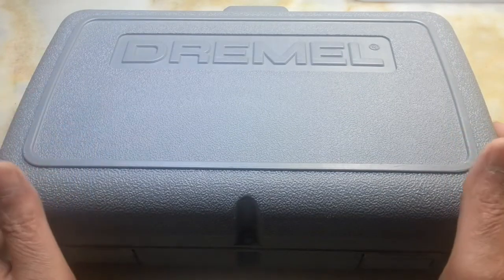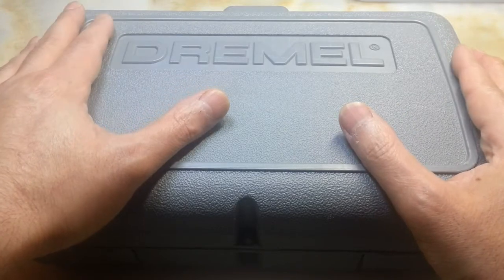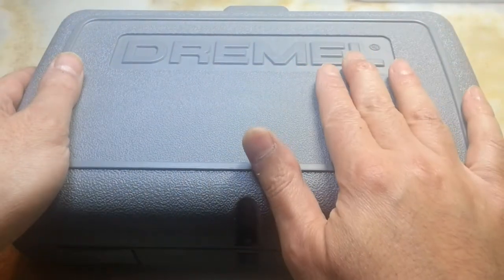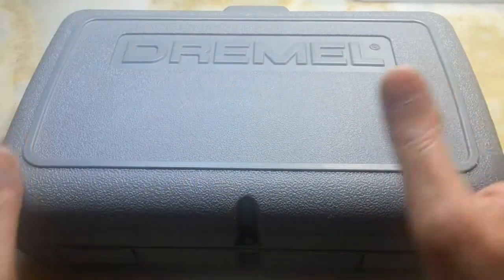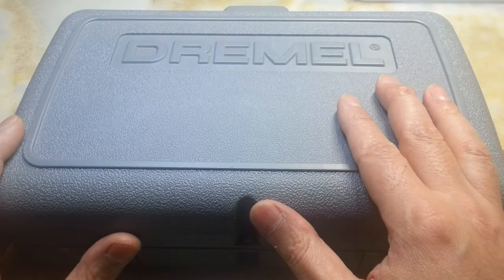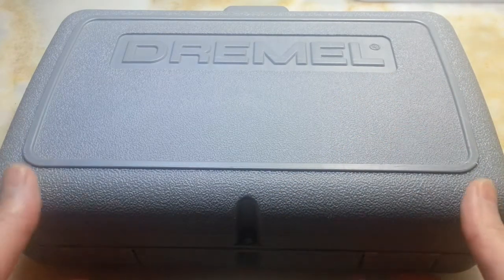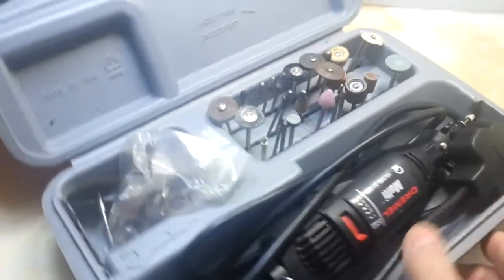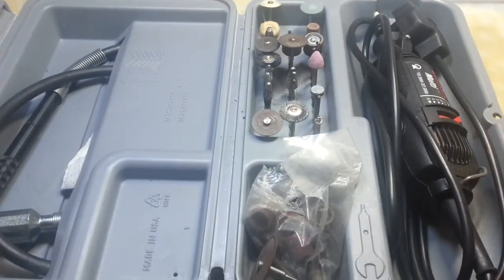Hi everyone, I'm making this video to introduce you to an additional attachment that you can buy for your Dremel to make it more user-friendly. This is my Dremel, and I'll get to the point very quickly.